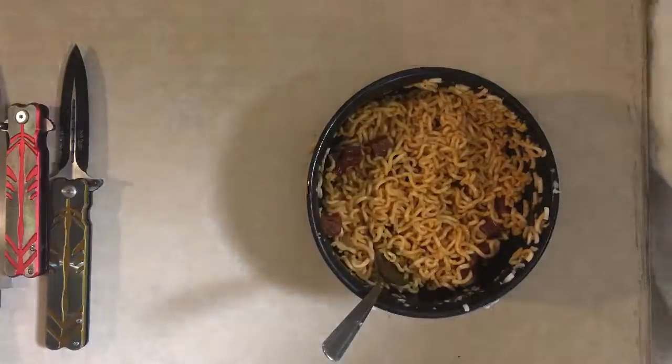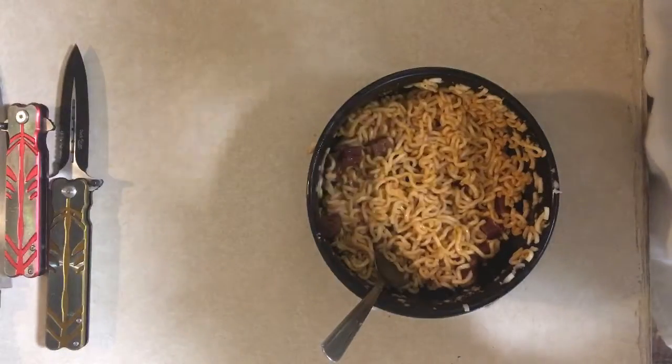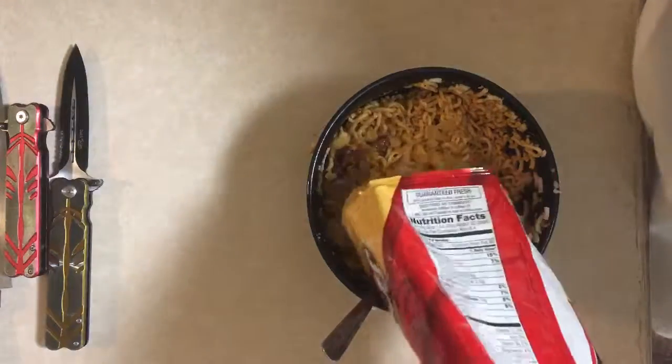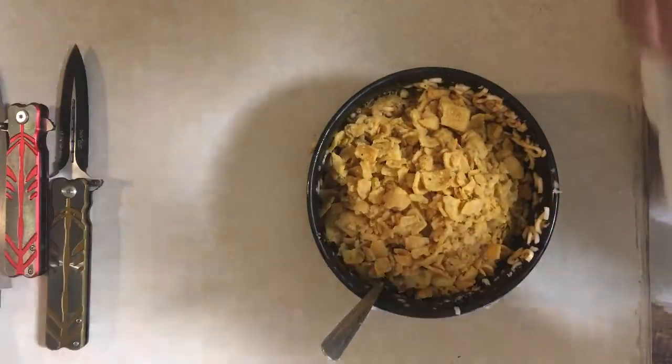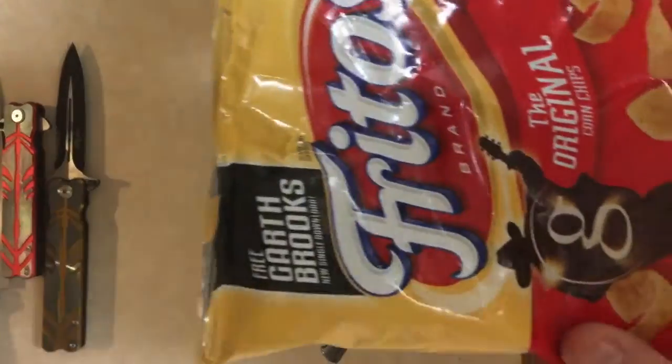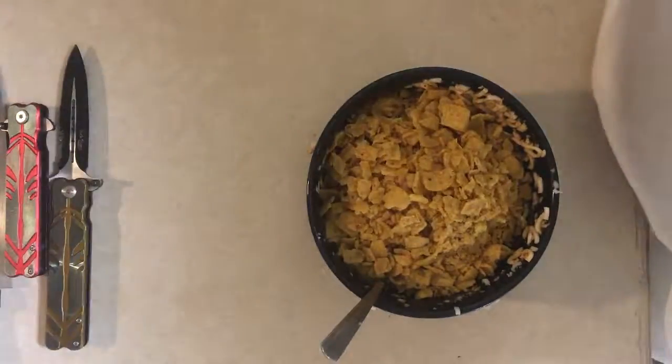Now that we got this all mixed up real nice and neat, we're going to throw some chips on it — no spread is complete without chips, you know what I'm saying? So go ahead and mix that up, I'll check back with you in a second.